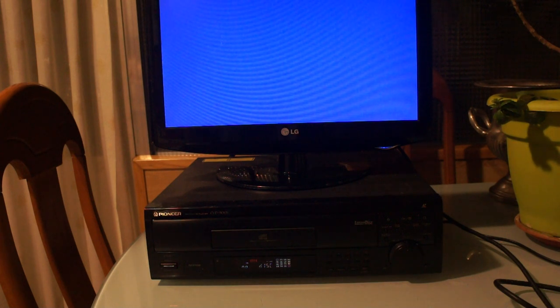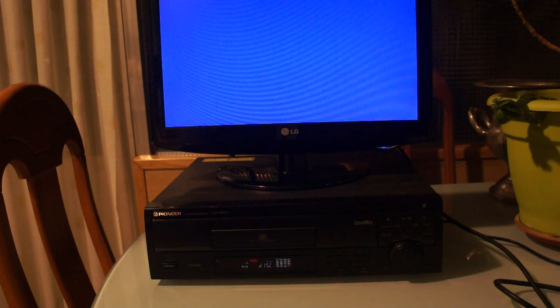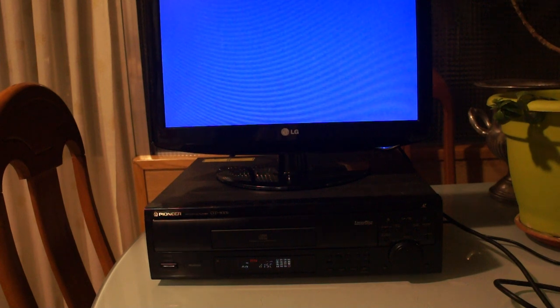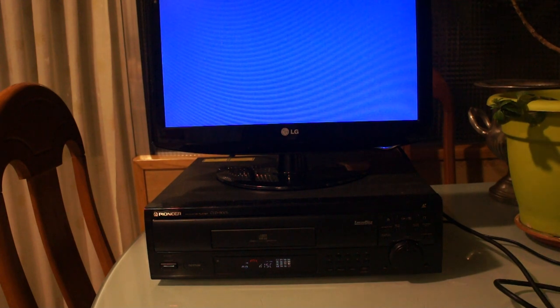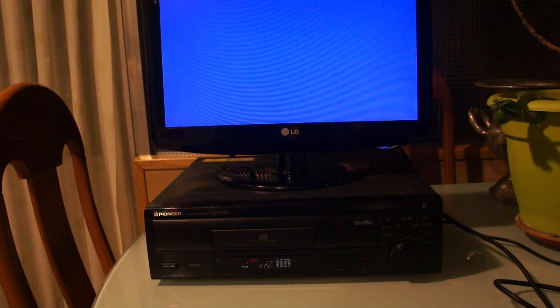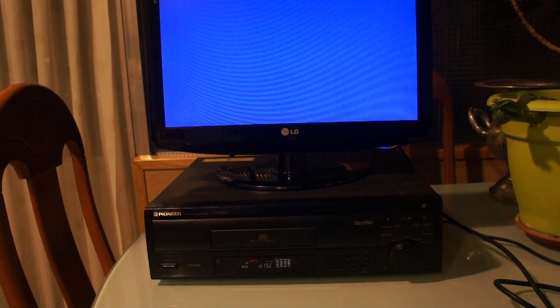If you're going to watch Laserdisc, use a scaler because those tend to have much better comb filters. Or use a CRT — use a big-ass CRT. I would love to have a big CRT TV but I just don't have the space.